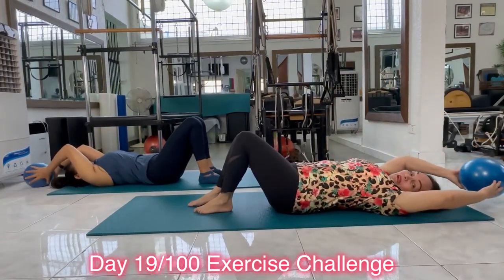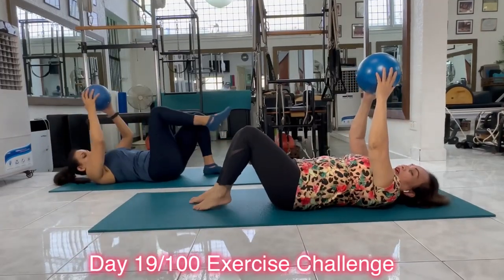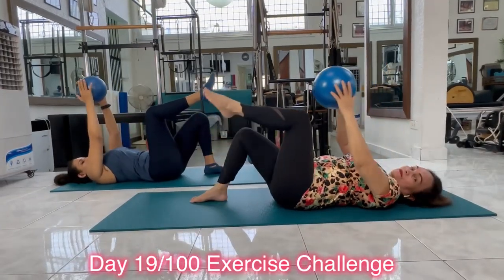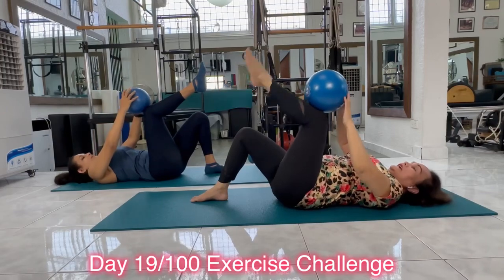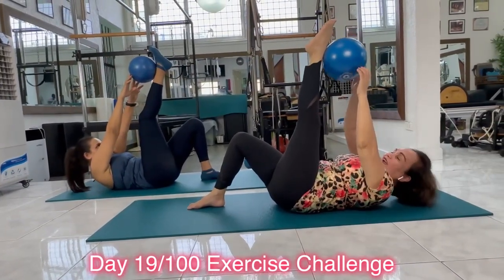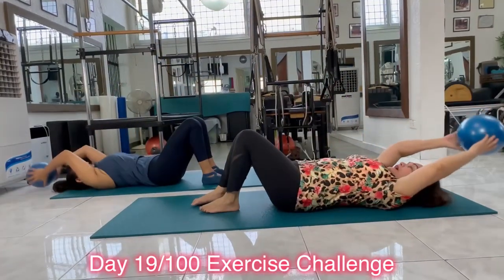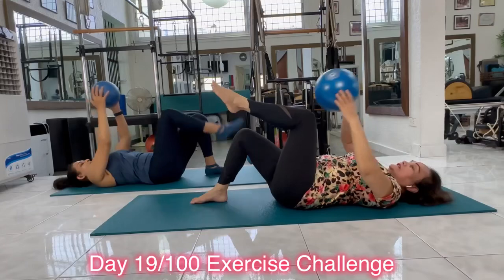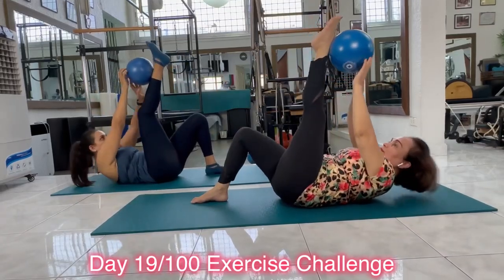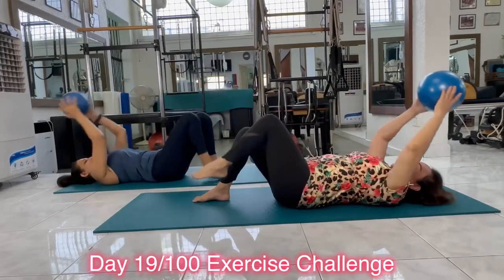Let's do the same leg. Inhale, reach your arms to the ceiling. At the same time, lift the knee up. Exhale, roll up. Inhale, stay. Exhale, roll back down. And overhead. Let's do it a bit faster. Inhale, lift the knee. Touch it. Exhale, roll up. Inhale, stay. Exhale, and roll back down.